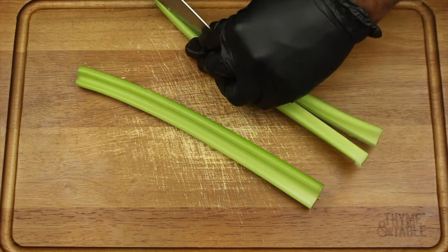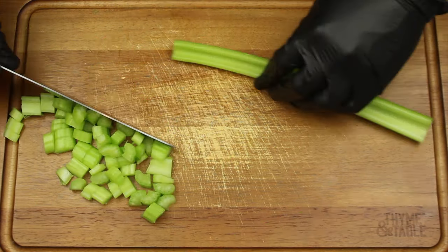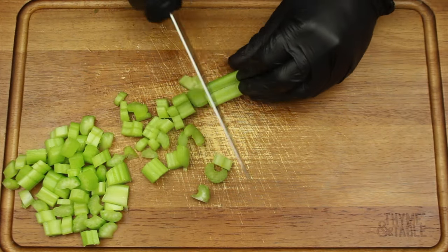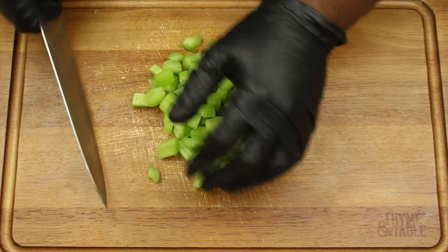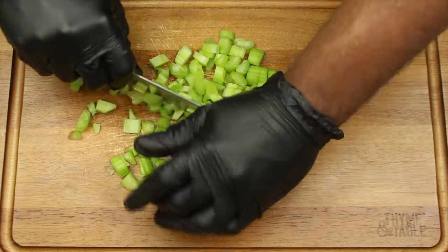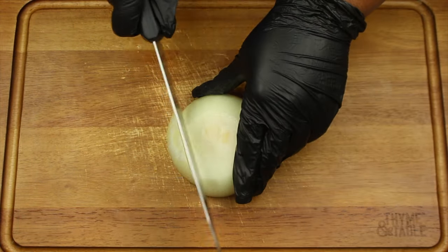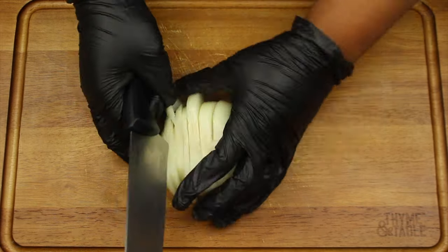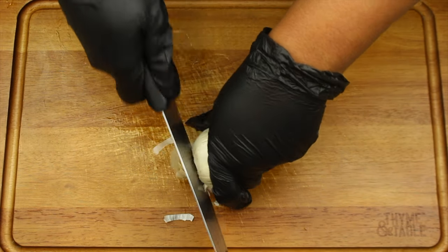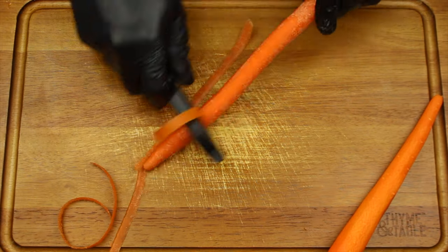Begin by dicing up two stalks of celery. Next, dice one half of a yellow onion and remove the top of a head of garlic. Peel two carrots and chop the carrots into thirds.